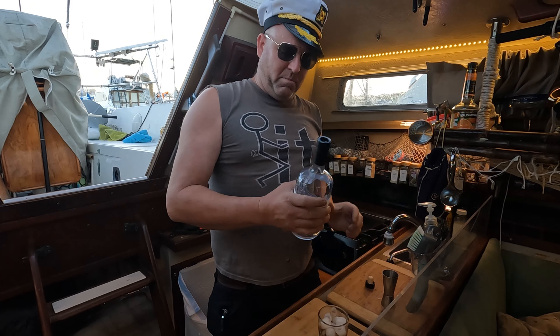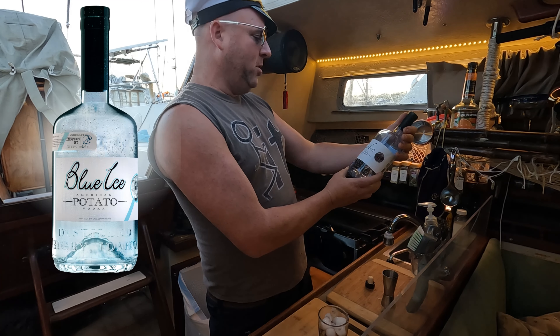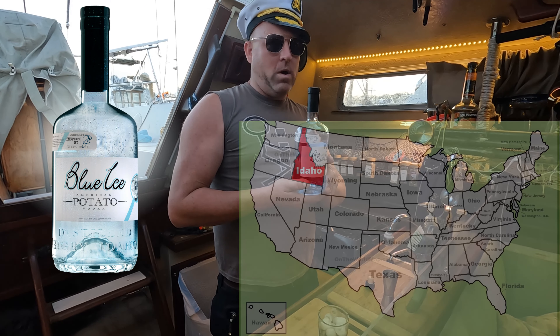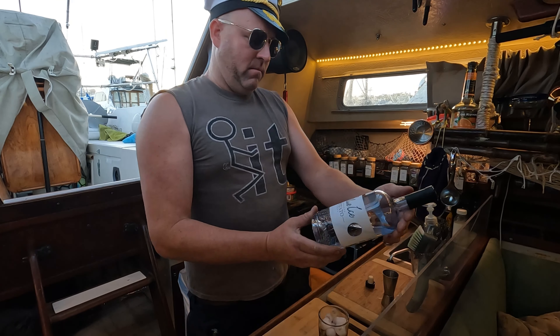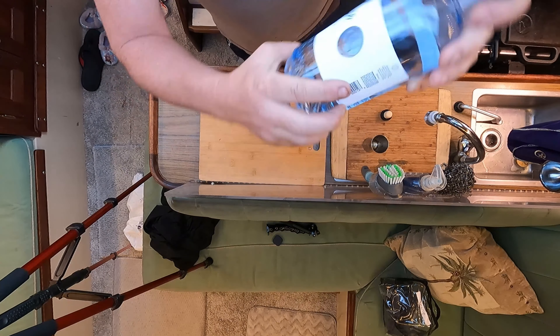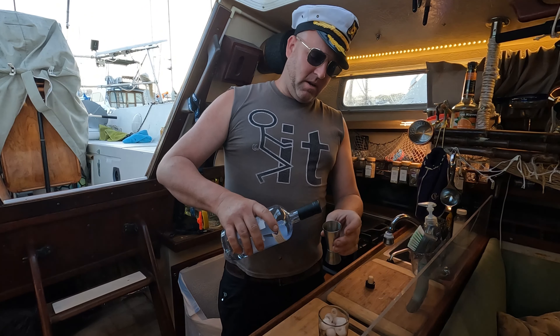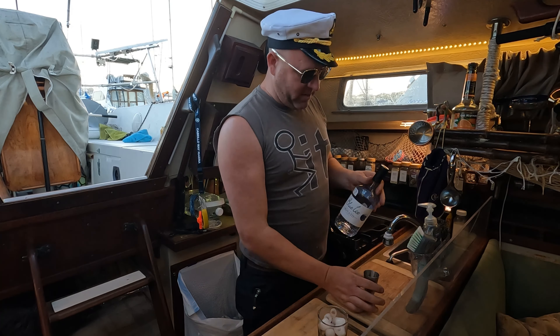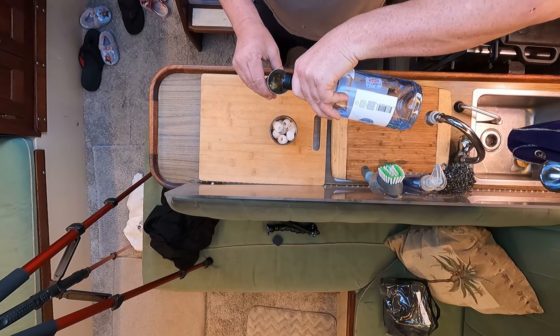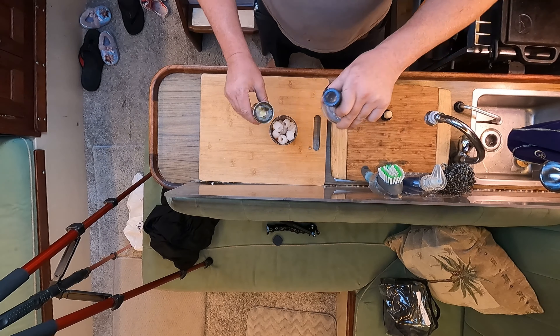Let me use one part of vodka. This happens to be Blue Ice American Potato Vodka from Idaho. Look, there's even an Idaho symbol on it right there. Let's pour some of the potato vodka in. Part vodka. Perfect.